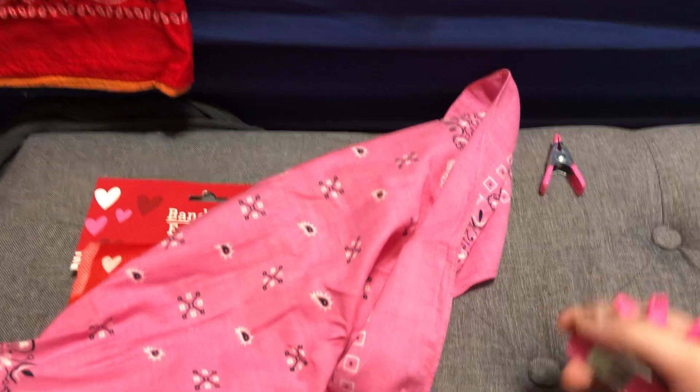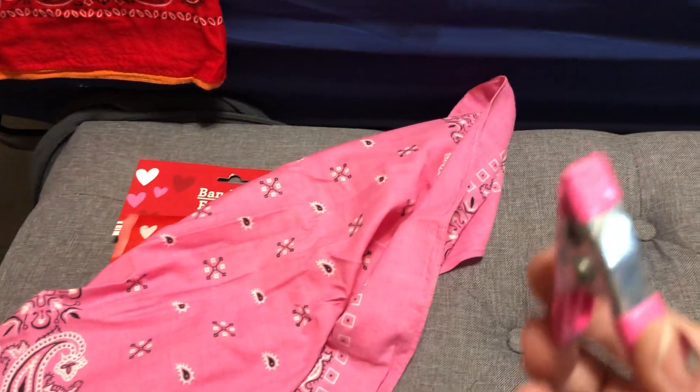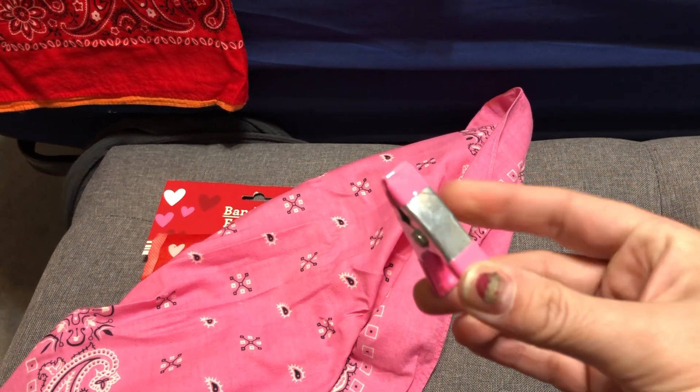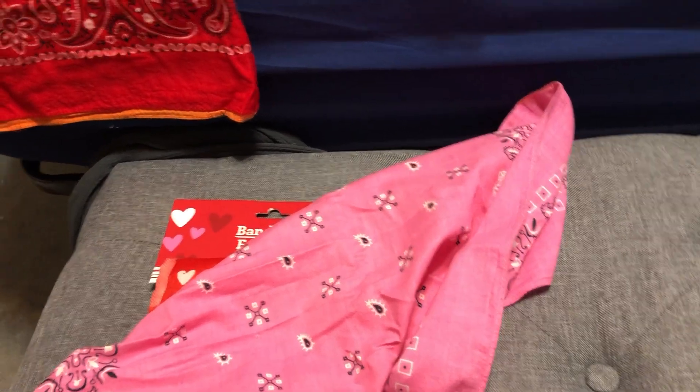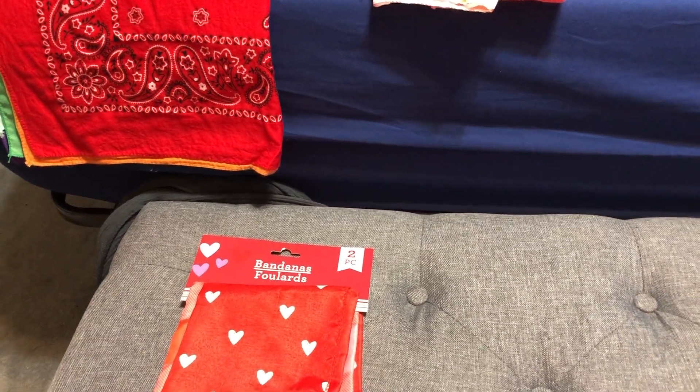I have these clamps - I just grabbed them from the dollar store in their crafting section. I love these for making masks because they pinch the pleats perfectly. If you don't have these, regular old pins will do; I'm just lazy and I hate pins.